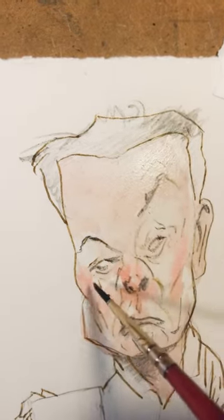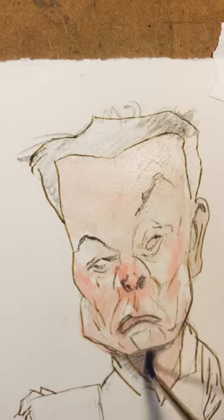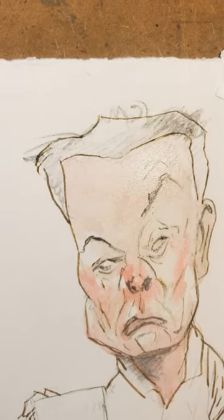And so then what happens is there's a kind of a meeting place between drawing and painting. And when I add the color, they start to get along well. And then little by little, it dries, and I'm able to add more.